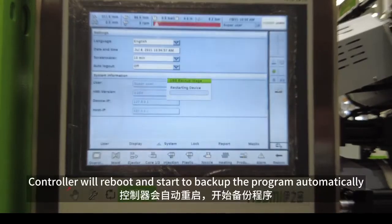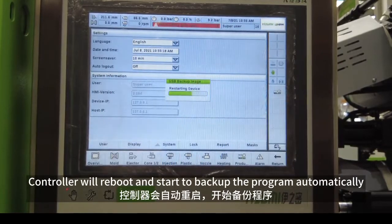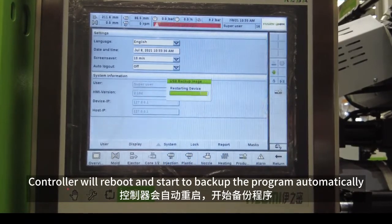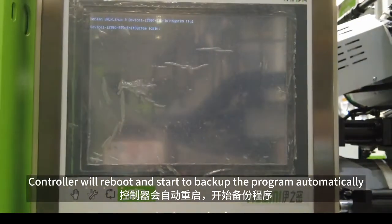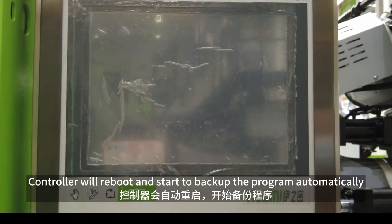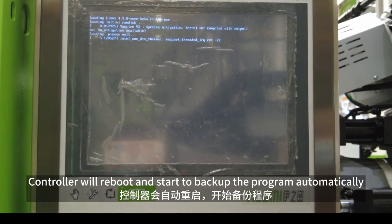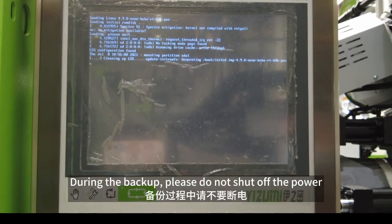The controller will reboot and start to backup the program automatically. During the backup, please do not shut off the power.